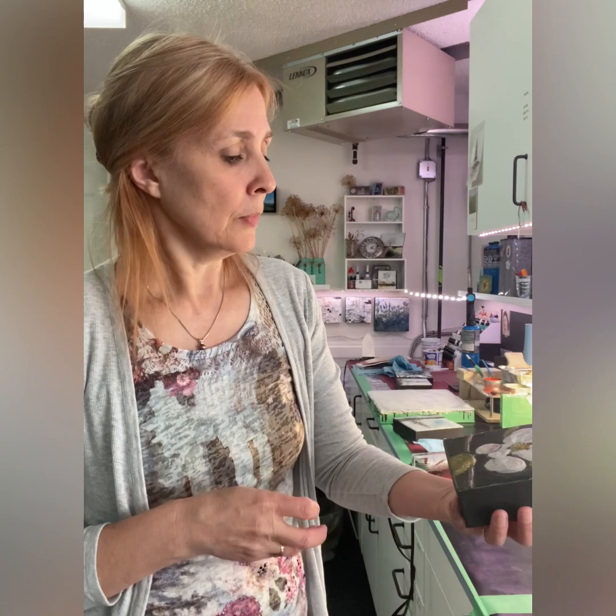Most of you probably won't be storing your paintings that you buy or make in such a dusty area, but they actually hold up really well. And I'll show you how to clean it.